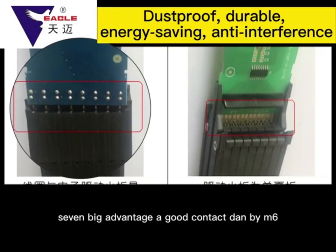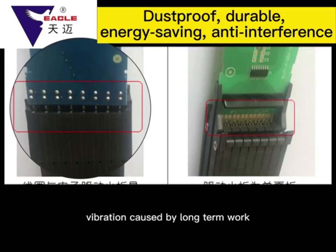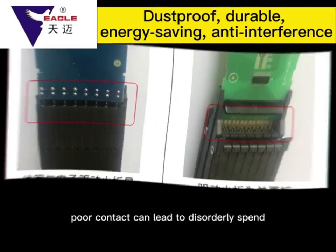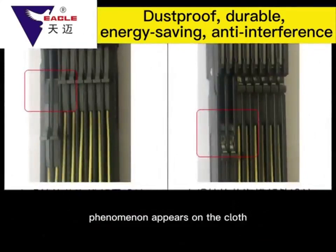The M6 module's coil and circuit-driven board welding has been fixed. Because the electronic jacquard machine's vibration caused by long-term work can lead to poor contact between the small plate and module, which can lead to disorderly spin phenomenon appearing on the cloth.